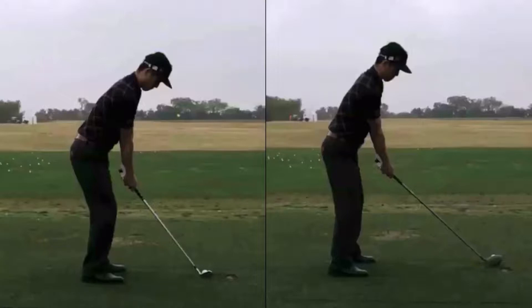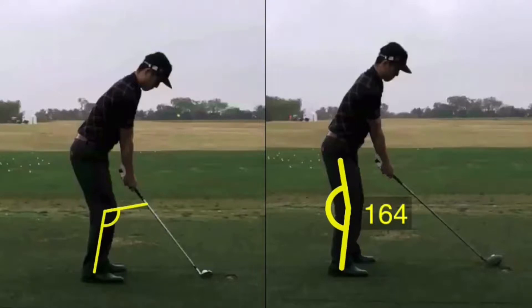The first thing with setup we're going to take a look at is the knee flex at address. As we draw this angle, we're going to see that Jim's knee flex with the driver is going to be a little bit more upright than his knee flex with the iron. If you guys have a shorter club, most likely you're going to be bent down and crouched down a little bit more to the ground than with a longer club.